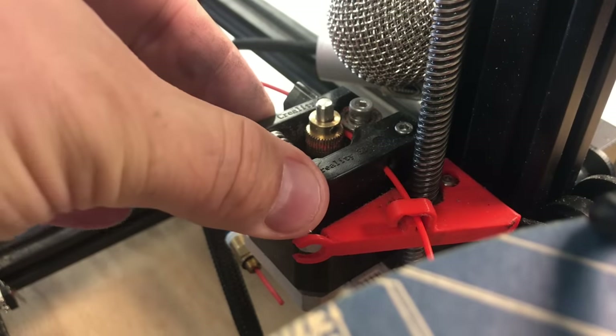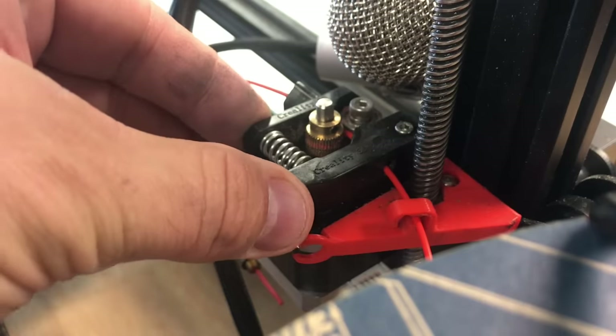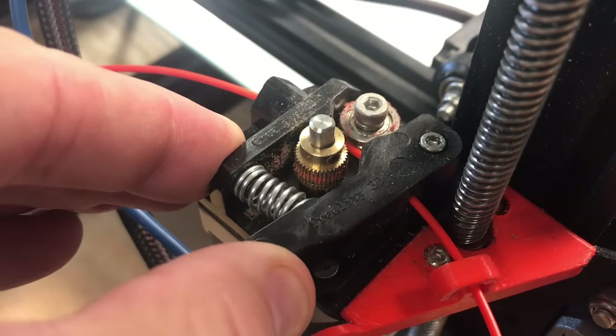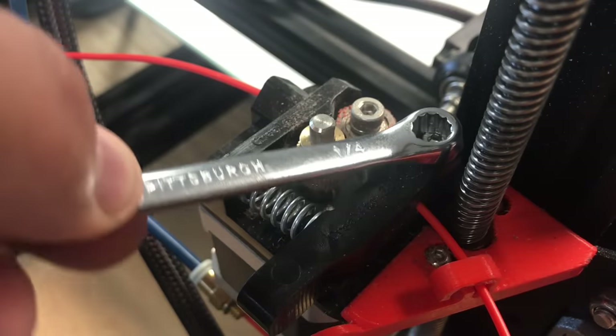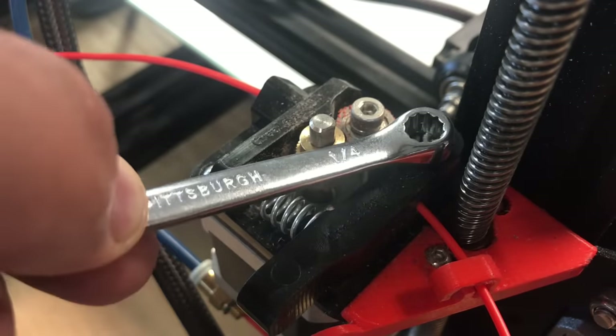The issue really starts in the arm. If it's too tight it's going to rub, which doesn't allow the wheel to hit on the gear properly - that's when you get slippage. And just by opening and closing this to install or remove filament, it's like you're putting a wrench on this thing and slowly tightening it. It just happens over time.